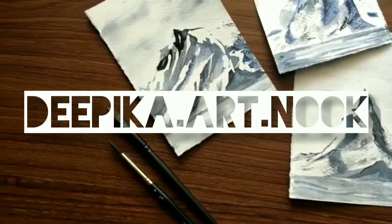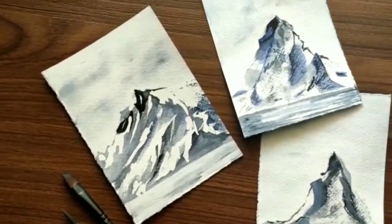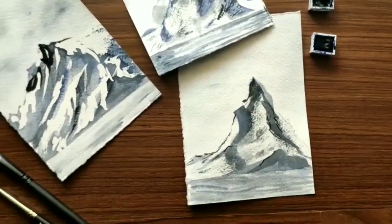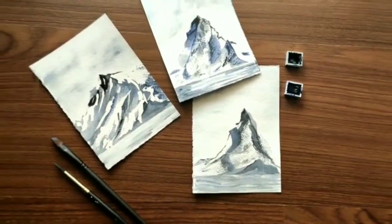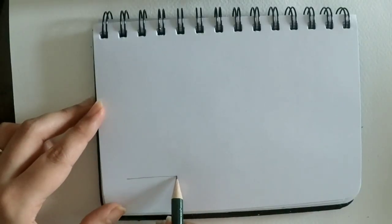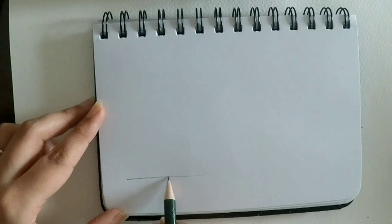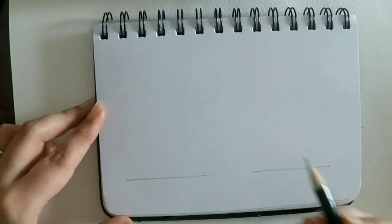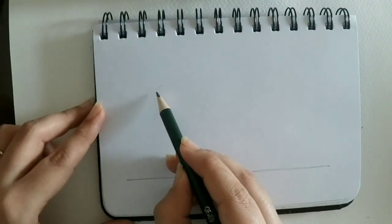Hey everyone, most of us struggle with creating watercolor mountains beautifully and have trouble understanding the shadows and what colors to use in the mountain. So I'm beginning with the drawing of a mountain.